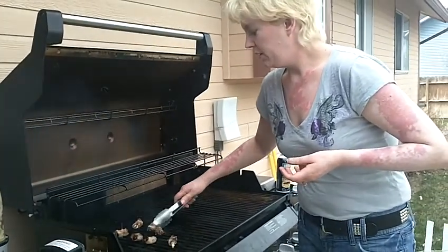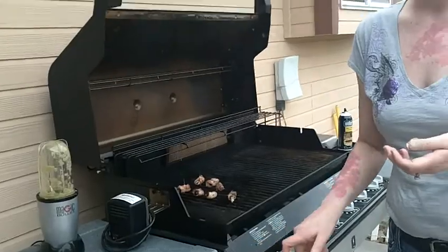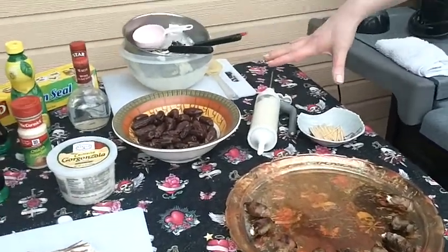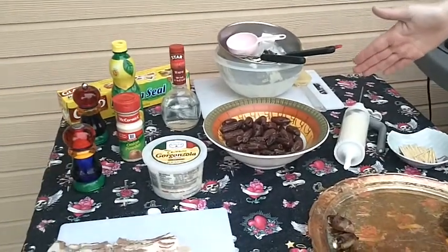I incorporated all the mixtures together and salt and peppered it to taste. I took it, put it in a piping filler, took my dates where they are split and pitted.